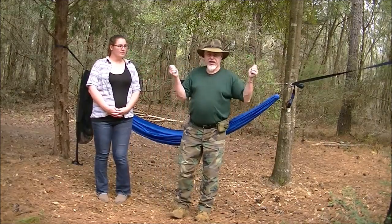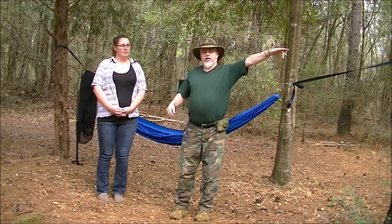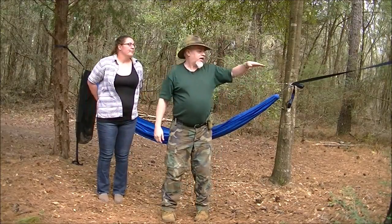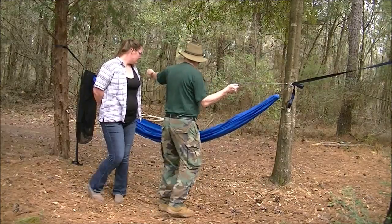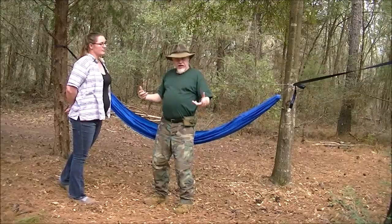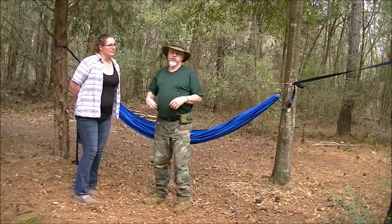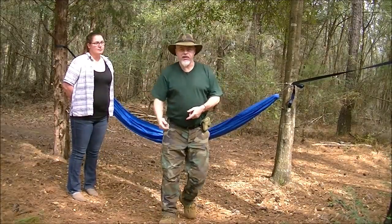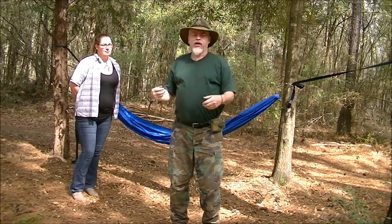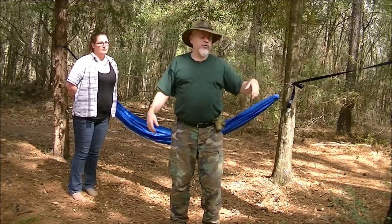So when I go to set up my hammock, I know that my straps are at eye level — in her case they're at her eye level — and I've got my ridge line at a certain point on me when I adjust my tension. Then I get in it and make fine-tune adjustments. That allows you to do it at speed: strap, strap, pull it to right about there, get in it, a little bit tighter, a little bit looser, and I'm done.